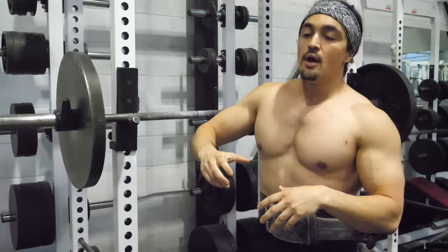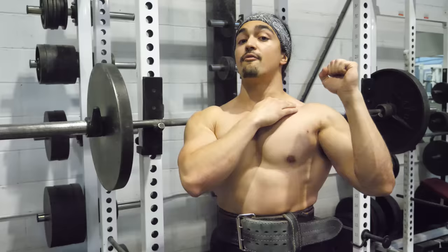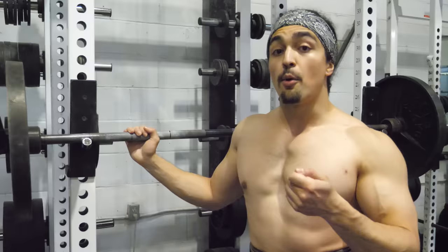So how do we make the bottom portion easier? There are a couple of schools of thought. Some people — I believe it's Starting Strength — advocate for having the bar a little bit above the clavicle, then bringing it down and back up, using a little bit of momentum and body English to get the bar moving, because that's the hardest part.